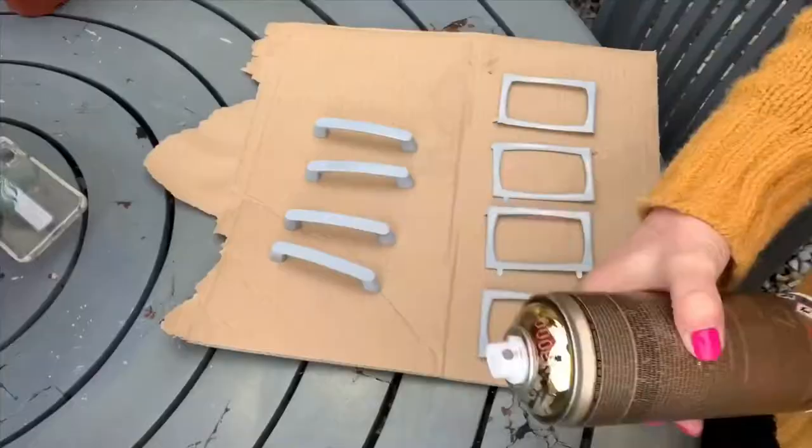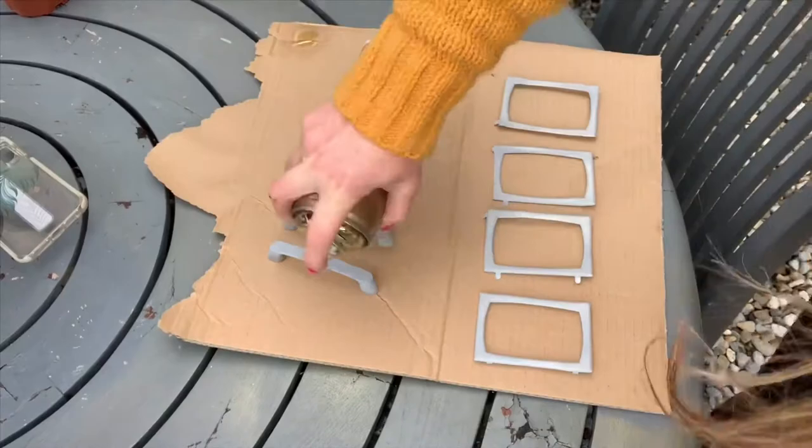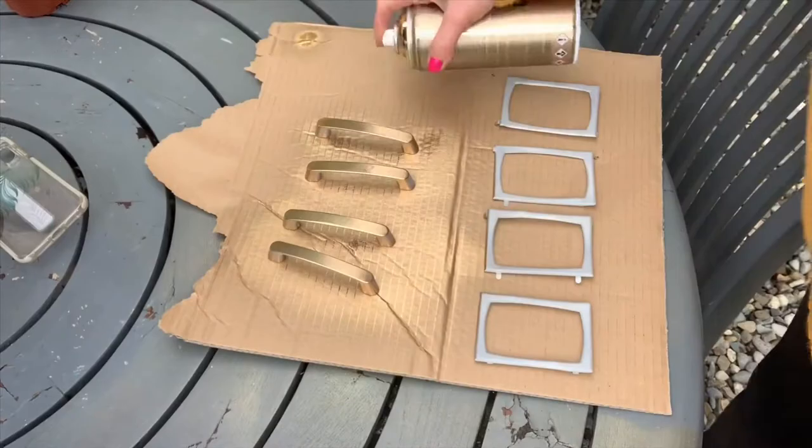After 24 hours I was ready to spray the hardware in gold chrome. To get a good even spray, you must shake these cans for a good two to three minutes before using them.